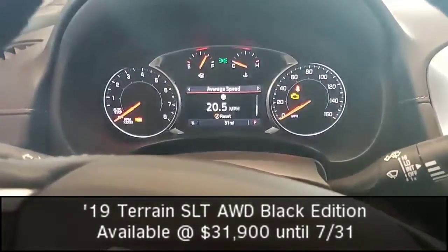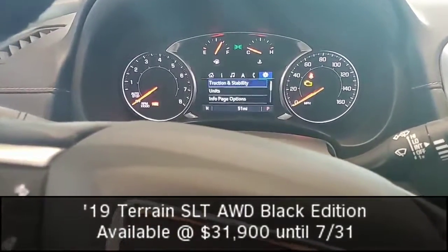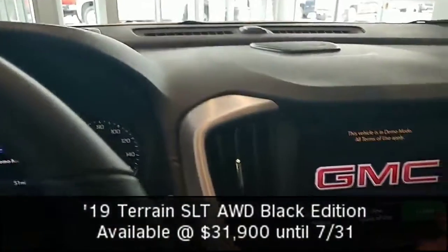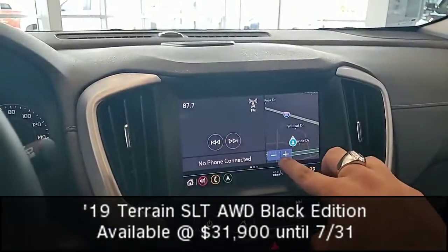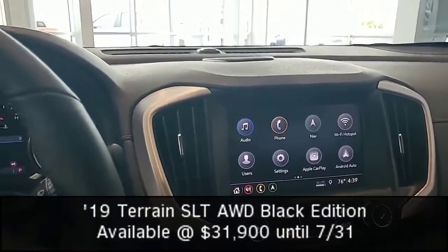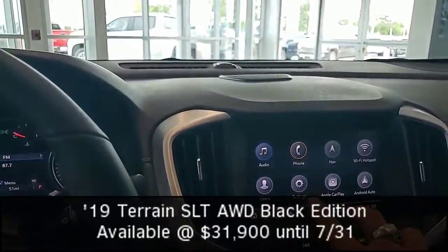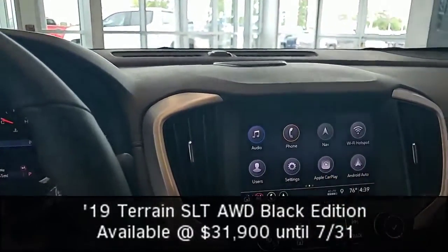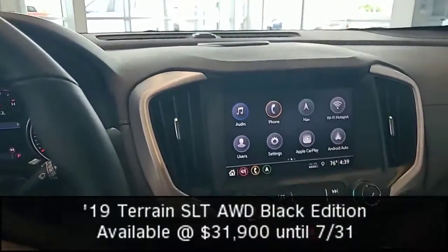I can see my tire pressure, oil life, and navigate through my music, navigation, phone, and other settings. Now up on my touchscreen, everything is really responsive and I have navigation already set so I can see where I'm going. I have my phone, navigation, Wi-Fi hotspot, user profile, settings, and both Apple CarPlay and Android Auto. We have other apps we can download and a very responsive screen.